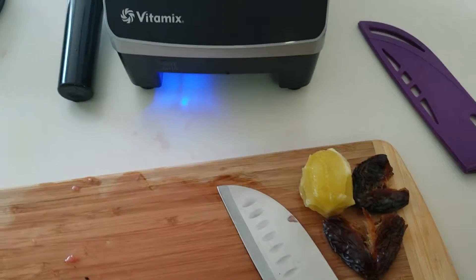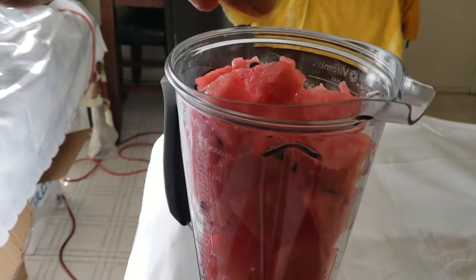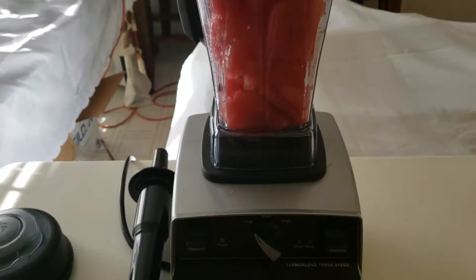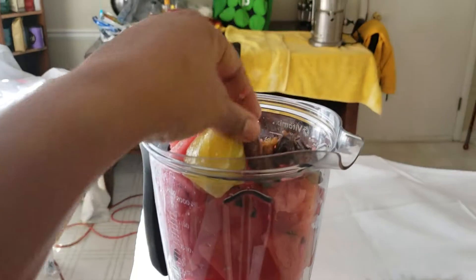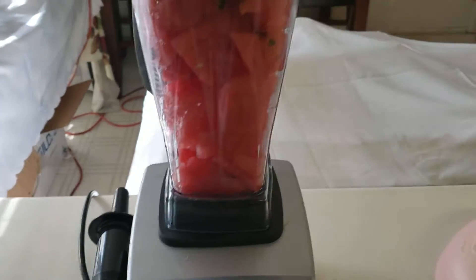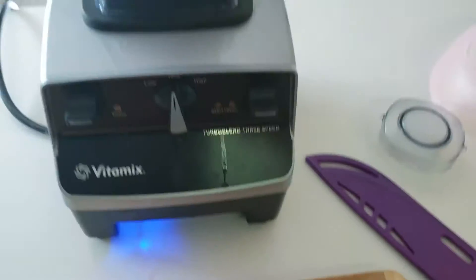Go ahead and drop that good old lemon in there. This is my first time actually putting the whole lemon in — usually I fresh-squeeze it — but I'm trying something different. Then add your two dates and blend to perfection, baby.